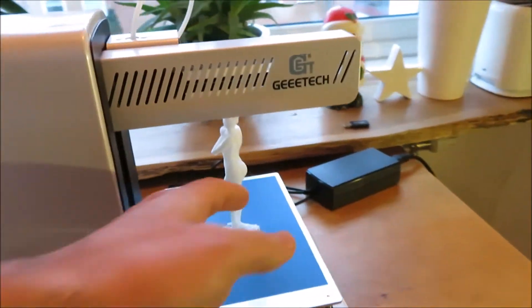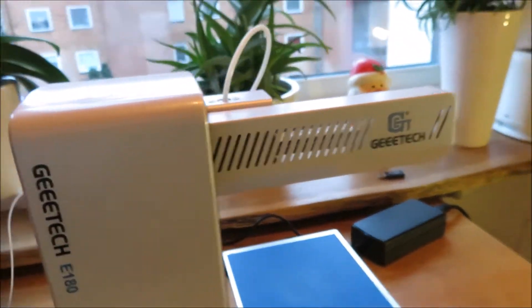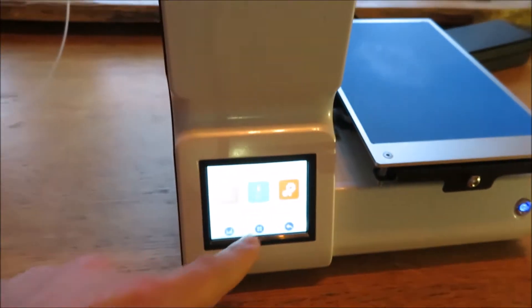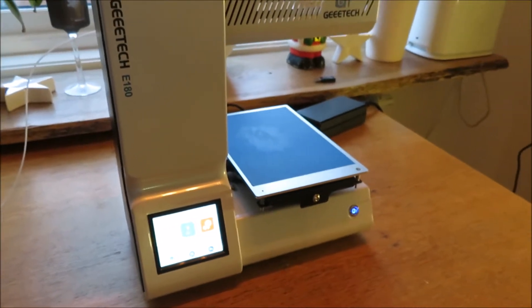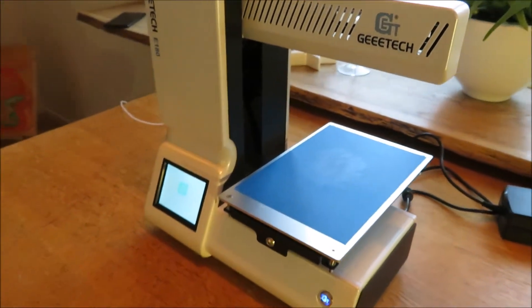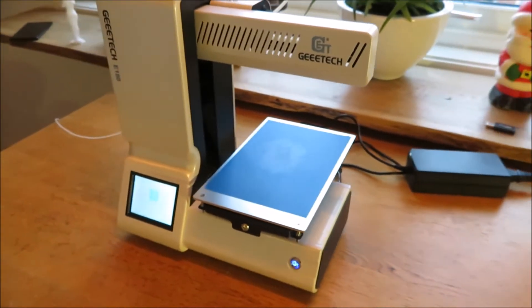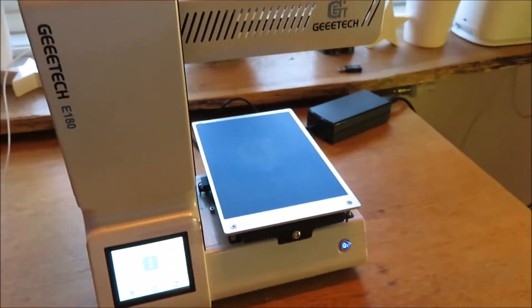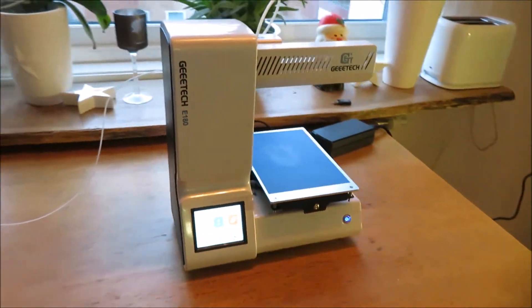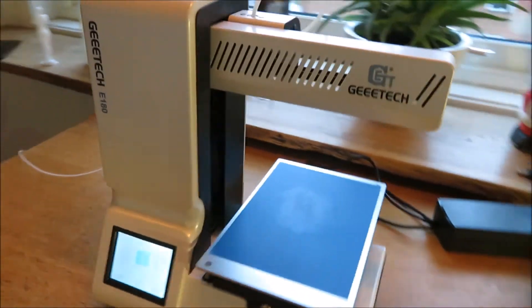It's very easy to change filament. You can print in 50 microns, you have a touch screen, you have Wi-Fi, and it has resume printing — so you can turn off your printer, come back the next day, and resume your print. You also have filament cooling.